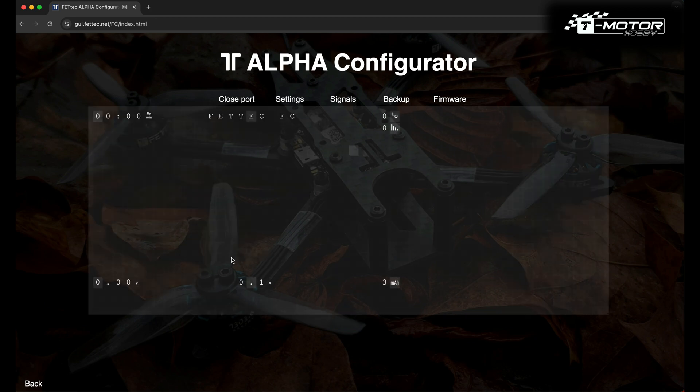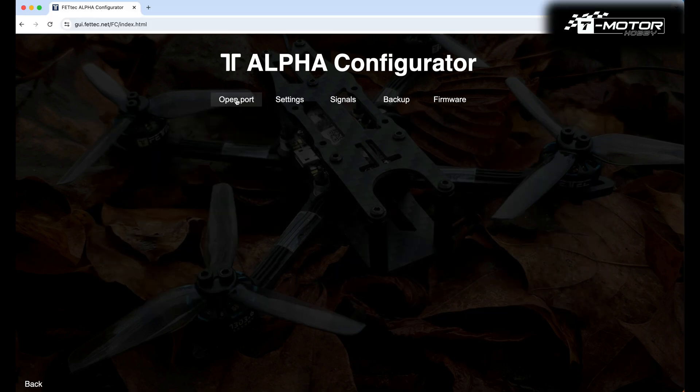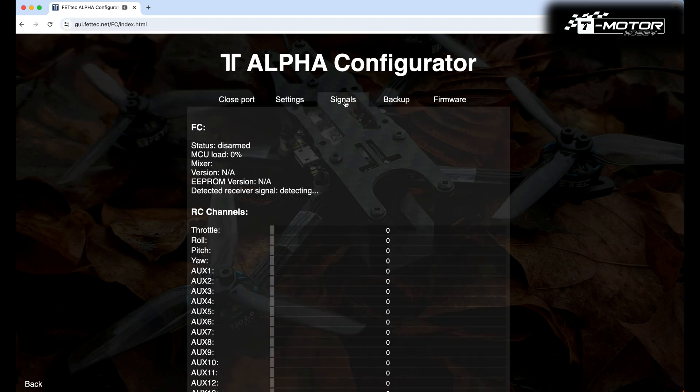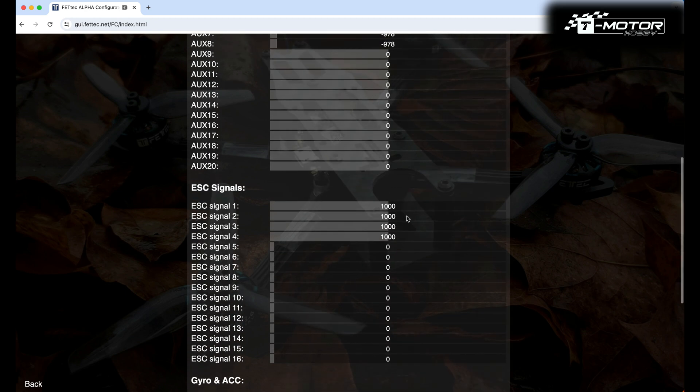When you hit Exit on the main page, it will show you the current OSD. Then you can connect the battery and go to Signals to check if everything works correctly, ensure the channels are in the correct order, and check the switches. That's all for today, folks. Let me know in the comments if you need a different related video or if you have any questions, and enjoy your flying.